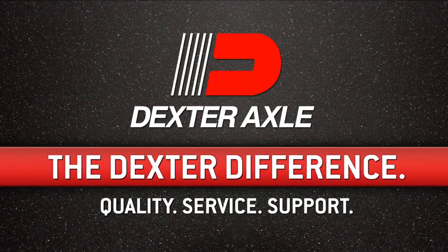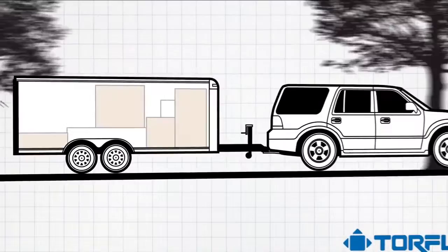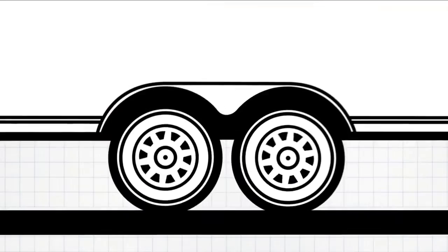When traveling down the highway, why worry about protecting your cargo from damaging road shock? With Dexter's Torflex rubber torsion suspension axles, you'll have no concerns.